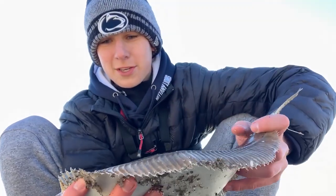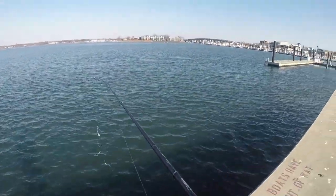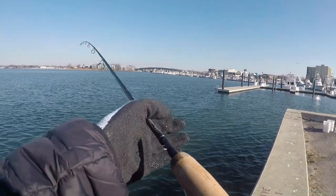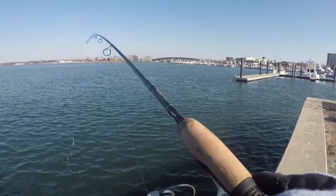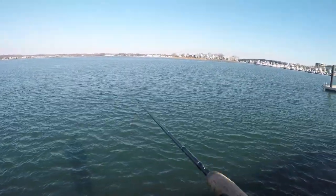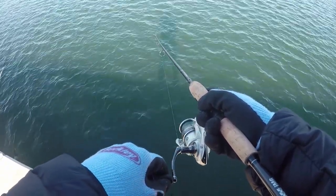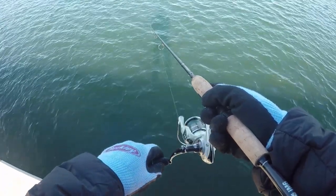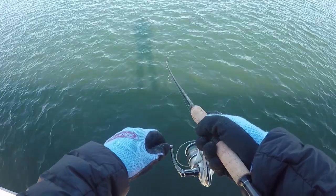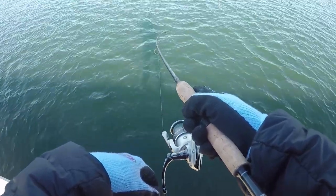So stoked to catch one. First cast — I caught that little guy on this tiny medium-light rod. I casted it out with like two inches of sandworm on there, I thought I hit some rocks, then I felt the pull, so I turned the camera on — and there we go. Just reeling him in real slow like this.